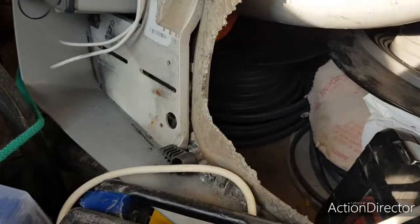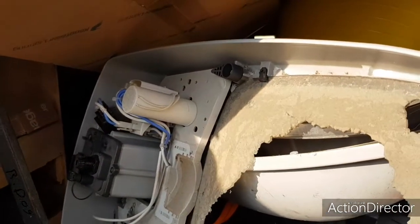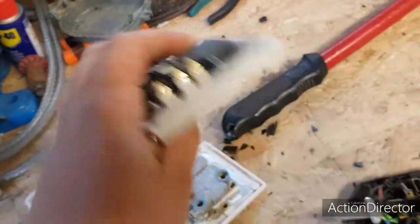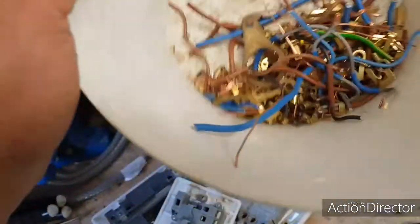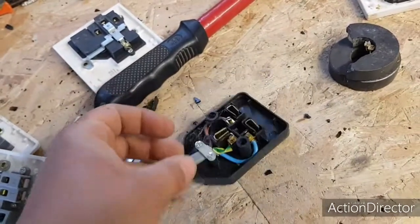Spark by day, scrapper by night. It's been a little while and I've been experimenting - I've stripped out a lot of old sockets, switches, spurs and that, wondering how much you can get out of them. There's quite a lot of brass wires in them, and quite a lot of plastic though.